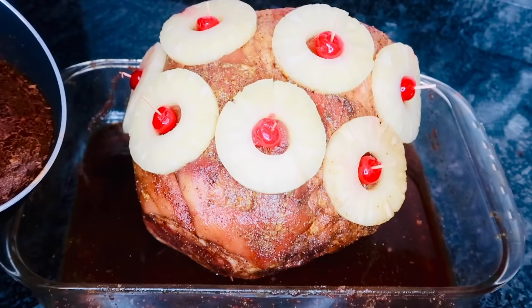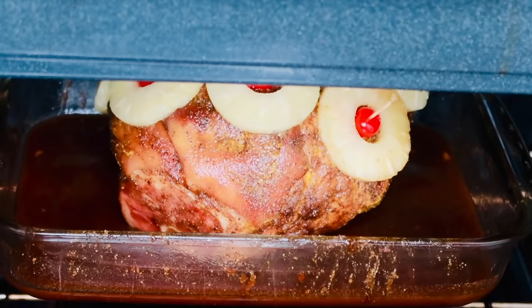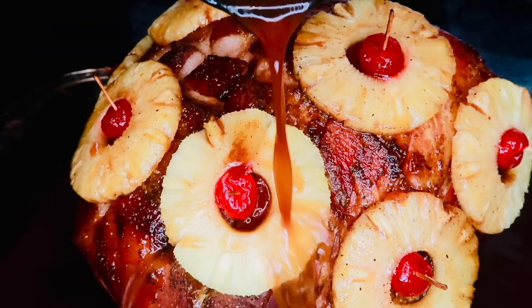Now go ahead and take your glaze and transfer that into the bottom of your pan. Pop this in the oven at 350°F for about two hours, making sure you baste it every 20 minutes to help ensure that you have a juicy, flavorful ham.